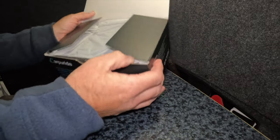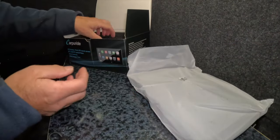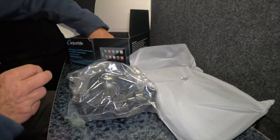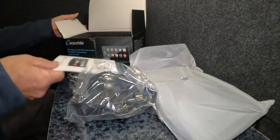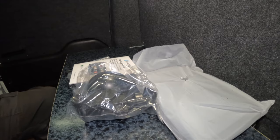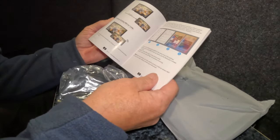This is something I was looking to get for the van anyway. That's the screen — I'll just set that down there for a minute. All these bits and bobs in here. There's many things, many many things. That's the box there, all nice and foam protected. You get the car player manual.